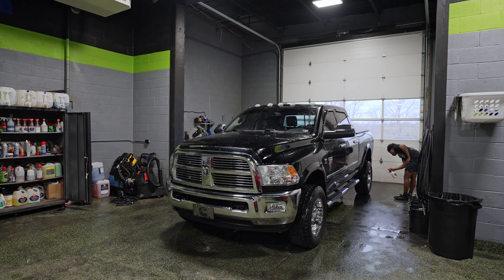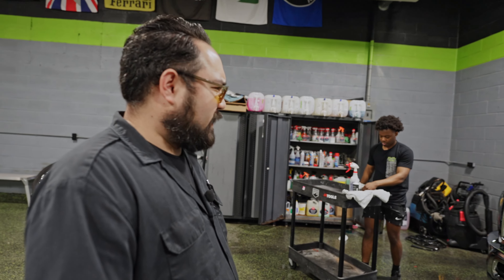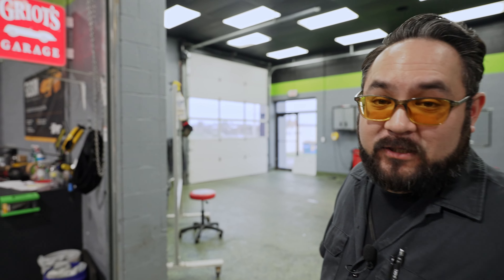The last thing we have on the inside is this old-gen RAM. Doing an annual checkup for it — Caleb's doing an awesome job on that. Looks like it's cleaning up pretty well.